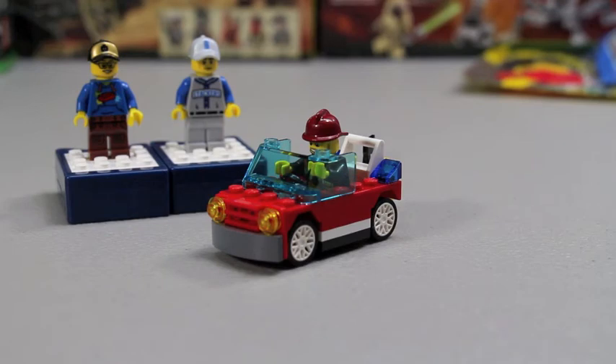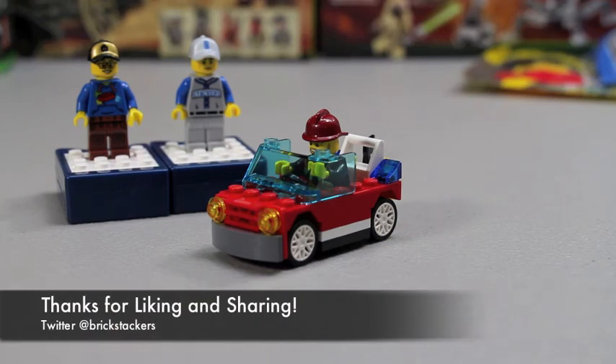Cool little set for $3.99 — not bad. Pick it up if you like the fire theme or anything to do with cars. Check out my Brick Link store, follow me on Twitter at Brick Stackers, and let me know in the comments below what you think about this set. Until next time, guys — continue to stack those bricks. See ya!